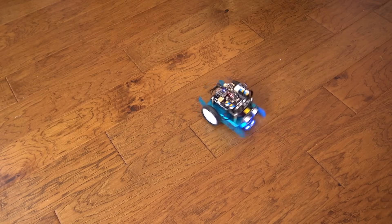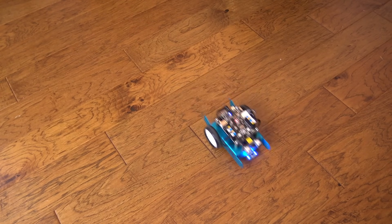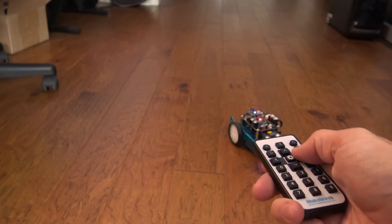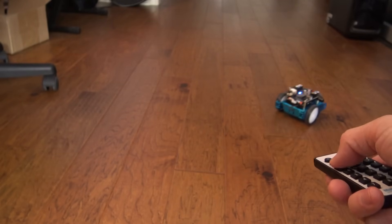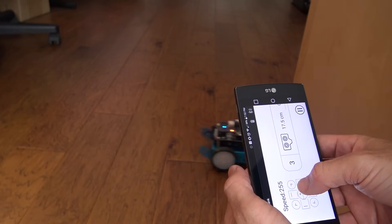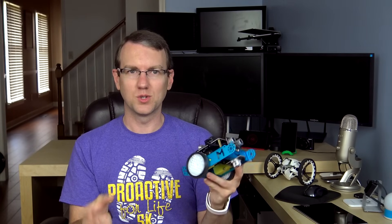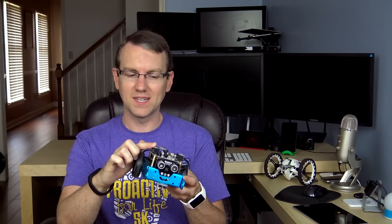I think the mBot is a really neat little kit, and it's a fun way to introduce your kids — or even yourself — to robots, electronics, and programming. Before all of this, I knew next to nothing about robotics and motors, I'm definitely a bit of an amateur when it comes to wiring and electronics, and I'd never even touched an Arduino before. But having a simple plug-and-play interface like the mCore board made it extremely approachable and made me want to do more. The Bluetooth version of the mBot is available for $74.99, and the wireless version is available for $79.99, so it's not really all that bad.